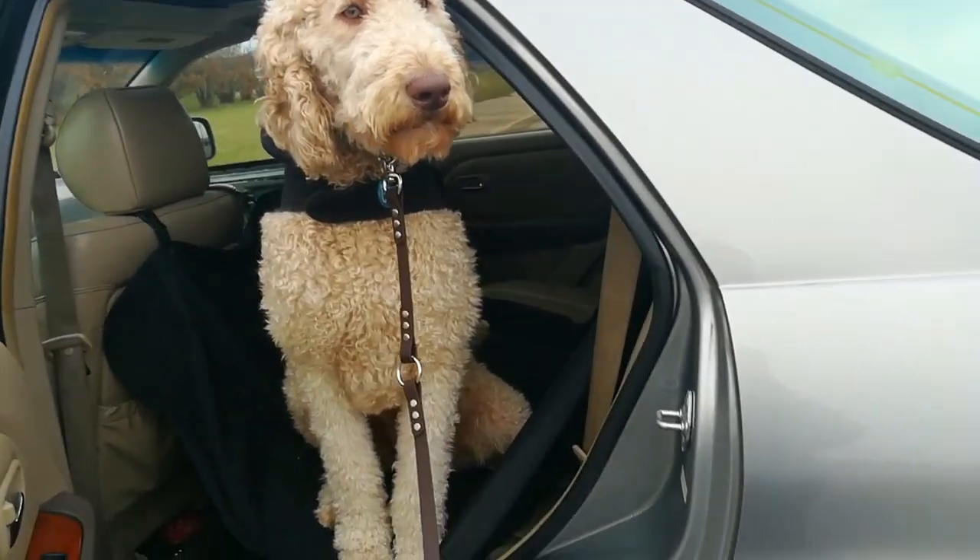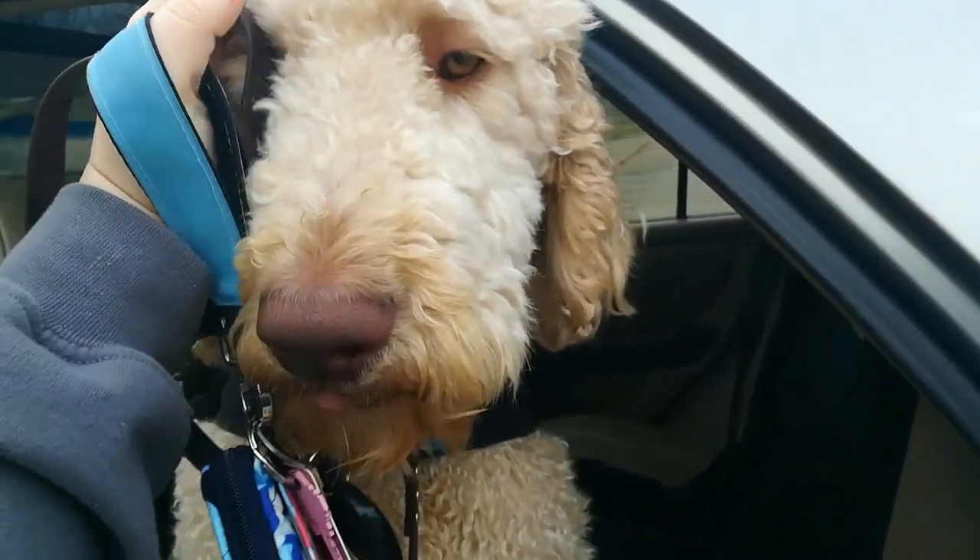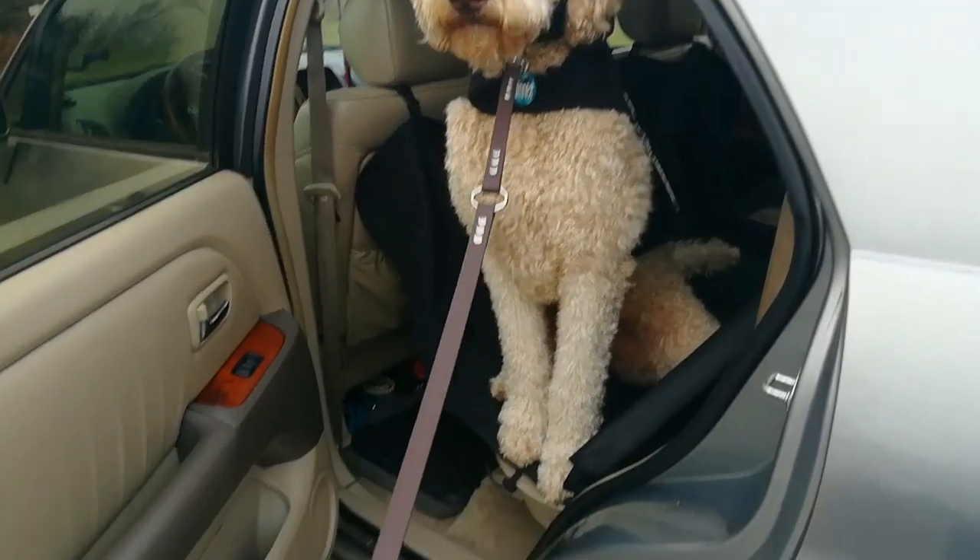I'm not excited for the mud, but he loves it. He needs a bath anyways.